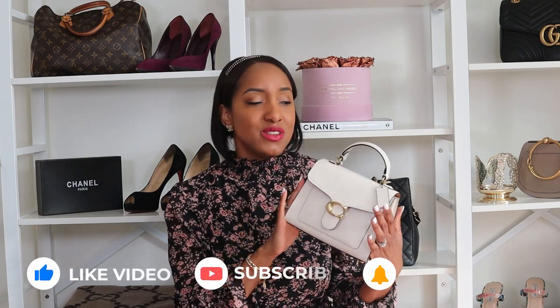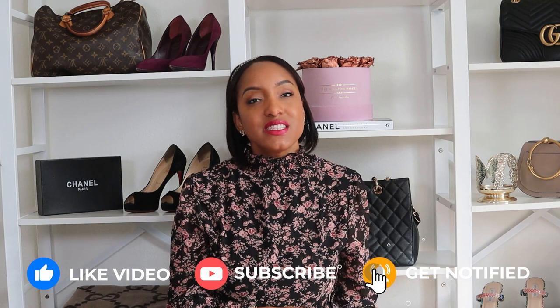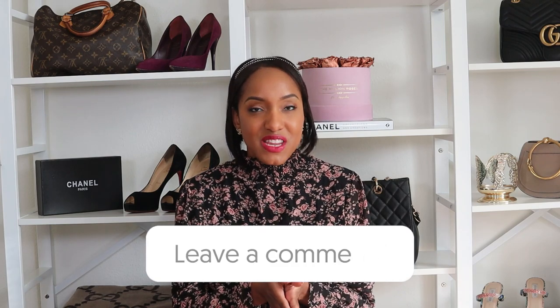I hope that gave you some information and perspective to help you make your decision if you're thinking about purchasing the bag. If any time I do another bag reveal and you want a review, please don't hesitate to let me know in the comments. I love hearing from you guys. I'll go ahead and end the video here and I will see you in the next one.